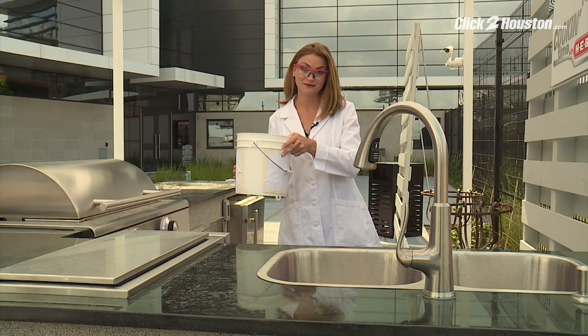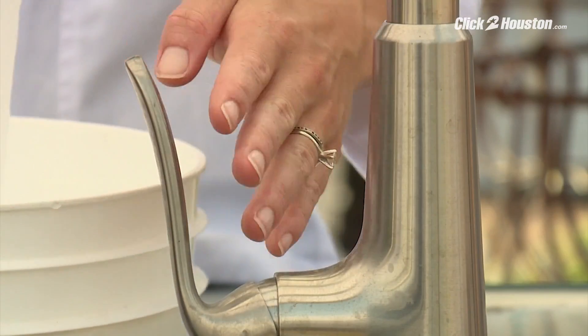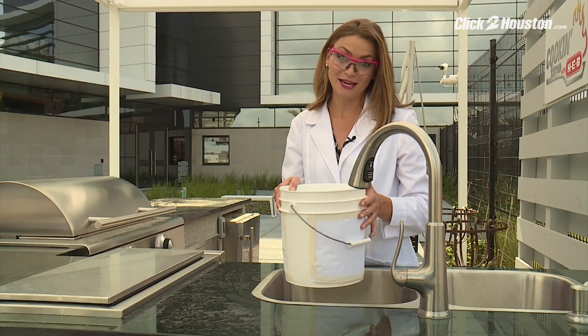First, you need a bucket. Second, you need to fill the bucket up. You only need about three or four inches of water inside your bucket.